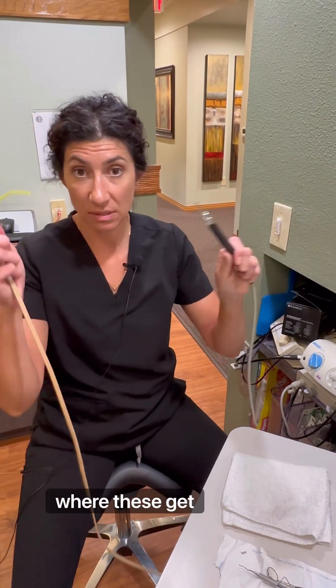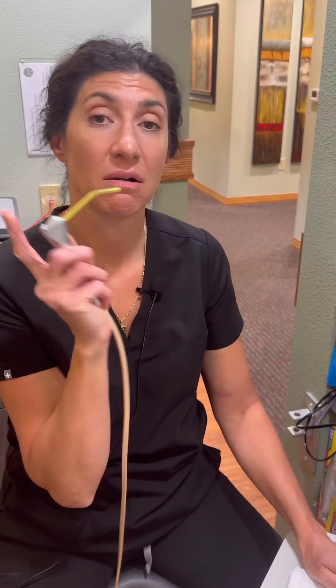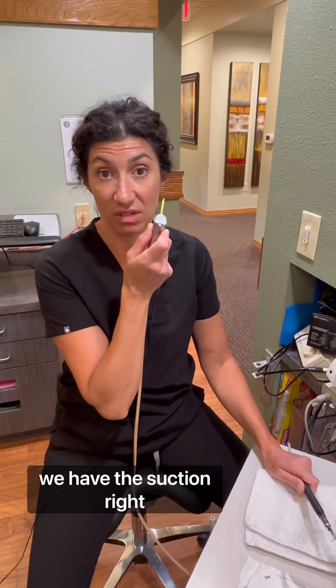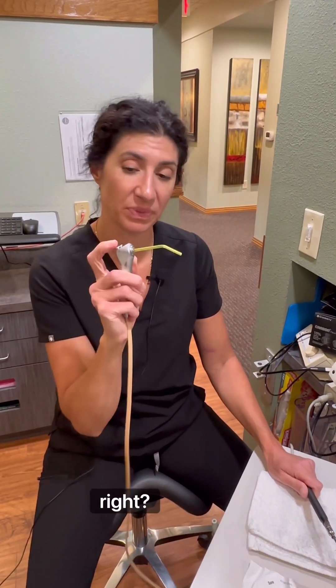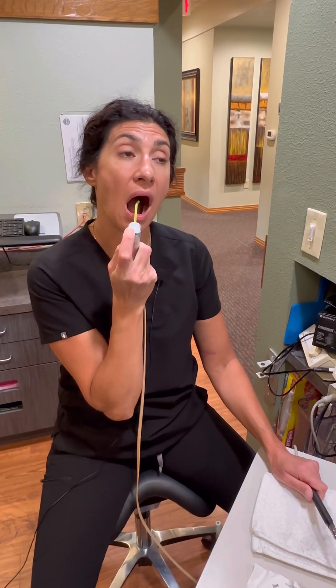Now, where these get tricky — if this is being sprayed in the back corner of your mouth, it does not bother you. It's in the corner. And typically we have the suction right alongside of it. I could sit this and let this pull until it pretty much would drip out of my mouth.